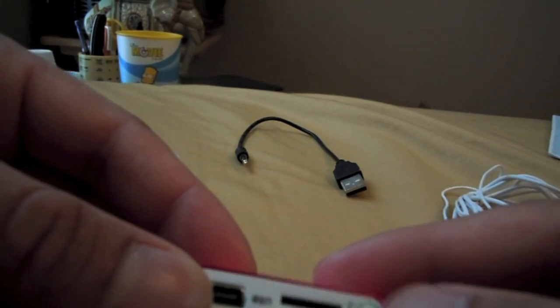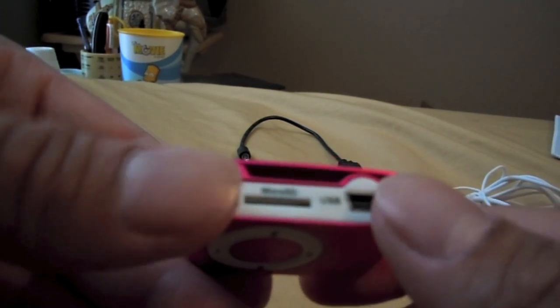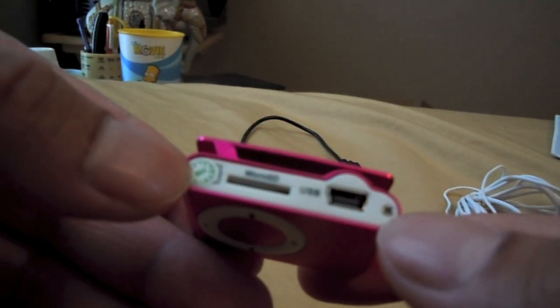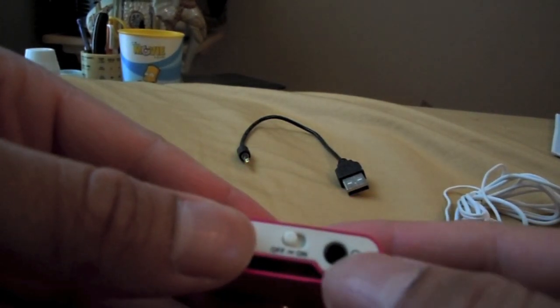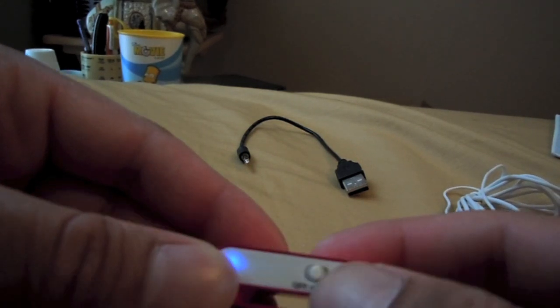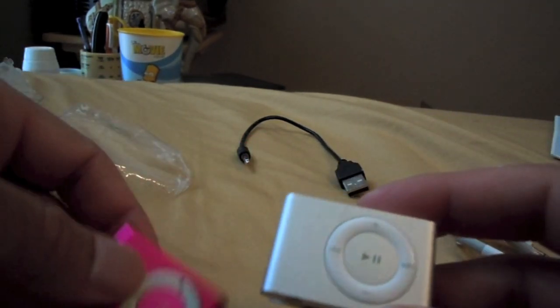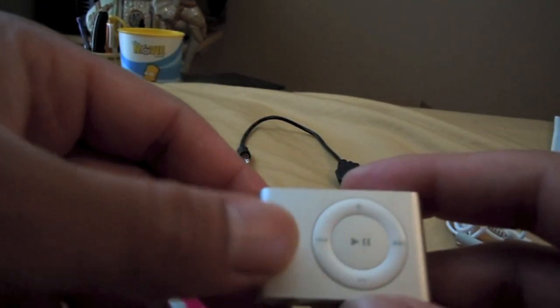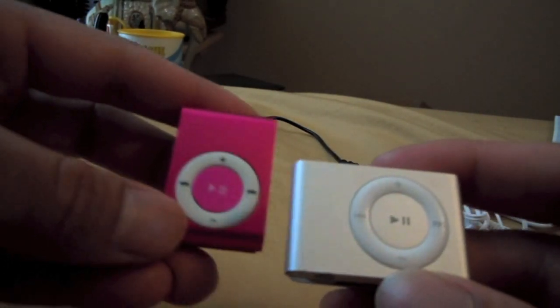It has got a micro SD slot right here and a mini or micro USB connection right here. This is a screw. It's got the clip also, the headphone port, an on/off button, and it looks like it's got a blue indicator light right there.